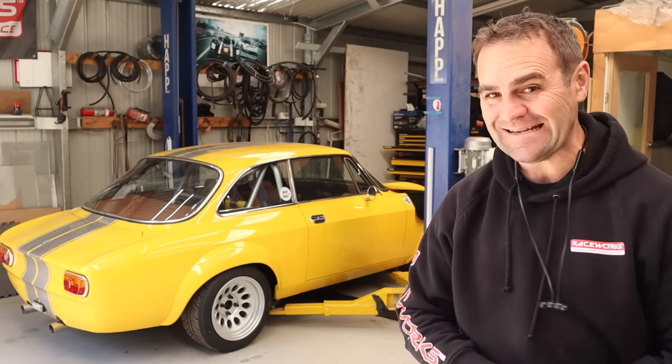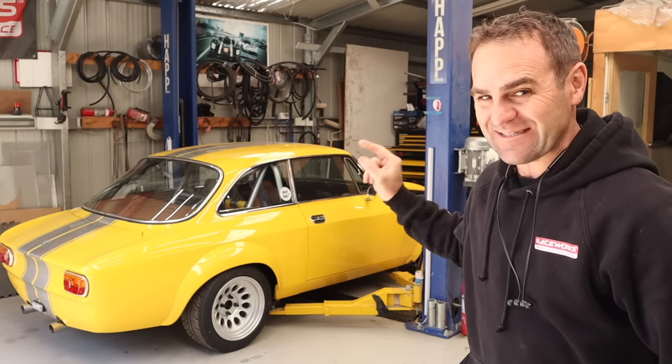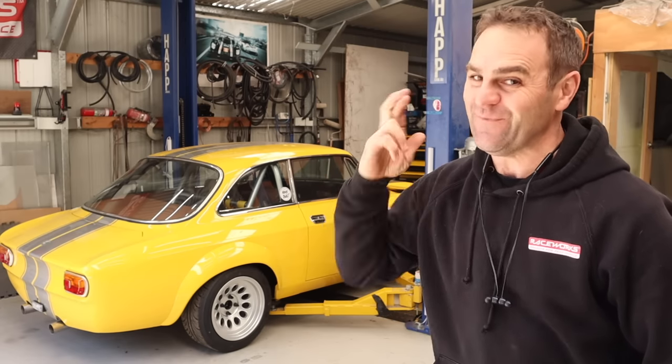Hey guys, welcome back to Home Built. With any luck, we are actually going to be able to start the Alferrari this week — fingers crossed.